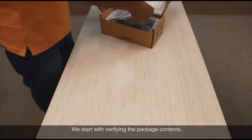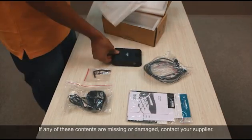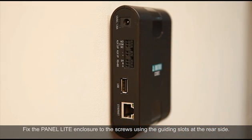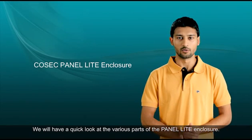We start with verifying the package contents. If any of these contents are missing or damaged, contact your supplier. Now, using this mounting template, fix the screws for mounting the panel on the wall. Fix the panel enclosure to the screws using the guiding slots at the rear side. We will have a quick look at the various parts of the panel enclosure.